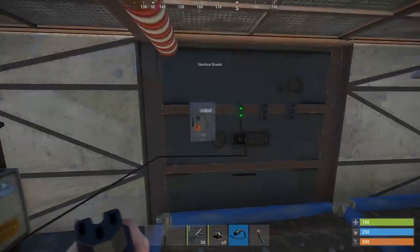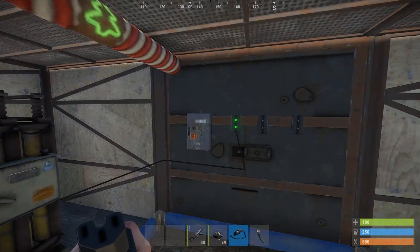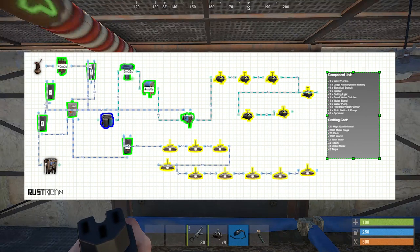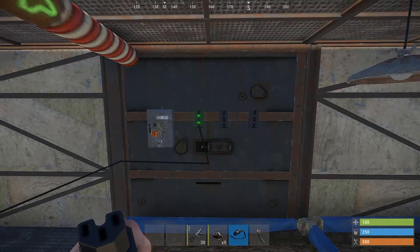Now we will put power into your electrical. We need three electrical branches and one splitter, so you will wire it like this. I'm also going to pop up the full Rustrition blueprint to wire this up on the screen right now. If you guys want a copy of this, I'll put a link in the description — make sure to go check out that link.